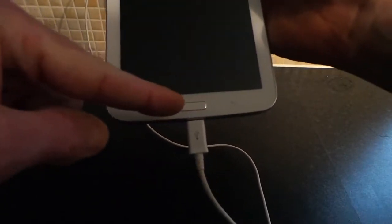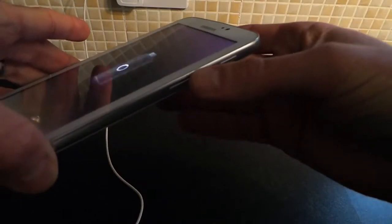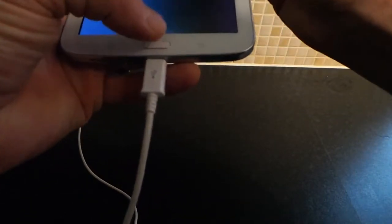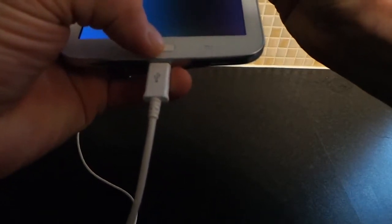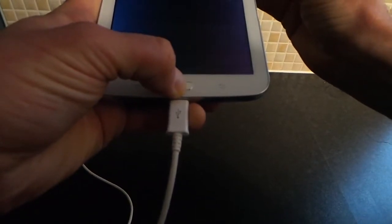Just while that's powering down, I'll show you what buttons you're going to hold. You need to be looking at the home button, which is just there as you can see, and then on the side of the tablet you have the power button and the volume up and down. We're going to be using the power button, the volume up, and also the home button. You want to simultaneously hold all three at the same time.